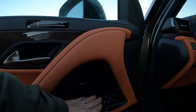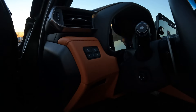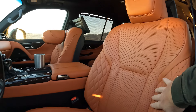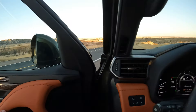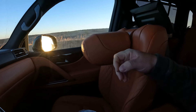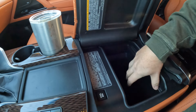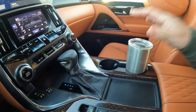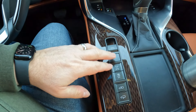We have seat controls, window controls, mirror controls, some camera views, triple odometer, brightness settings — these seats can do quite a bit and they are really comfortable. There's a little storage tray here, and this is actually a cool box — you turn it on and it keeps your drinks cool. We have the parking brake and auto hold, which works out pretty well for stop-and-go traffic.